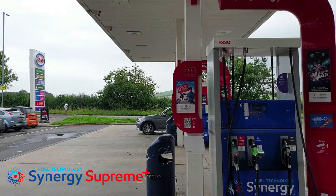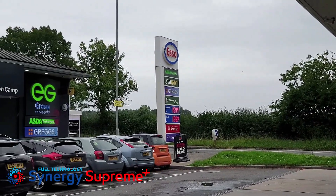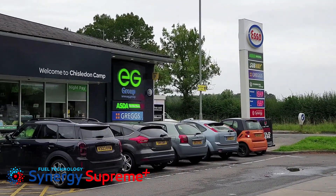I've also taken a second sample, just in case there were issues with the fuel supply at this garage, from an Esso in Chiseldon — a village just off Junction 15 on the M4, on the route to Marlborough on the A346, near Swindon, where I work sometimes. I've just picked up the sample of Synergy Supreme from there today. Let's get them back to the garage and see what octane rating they are.